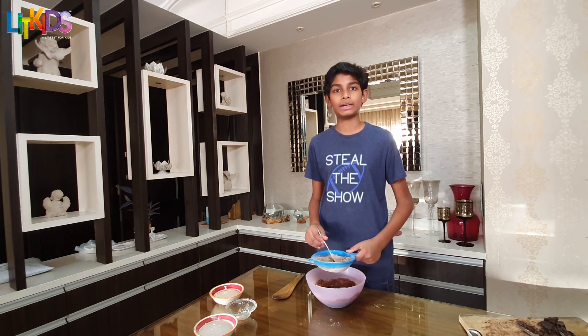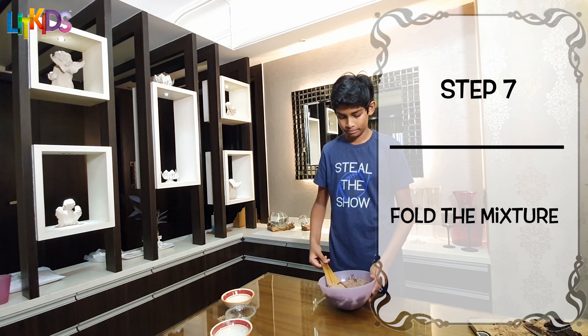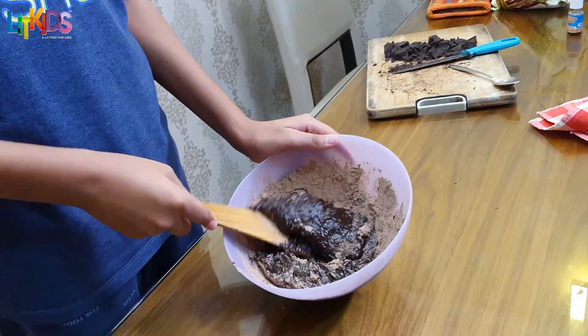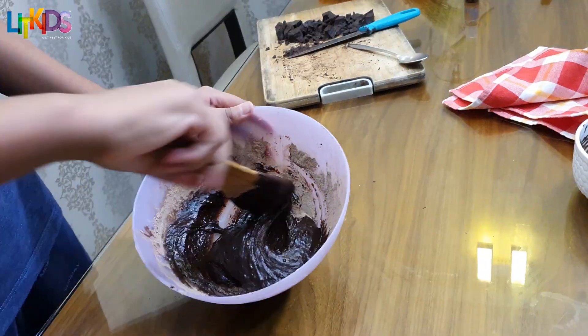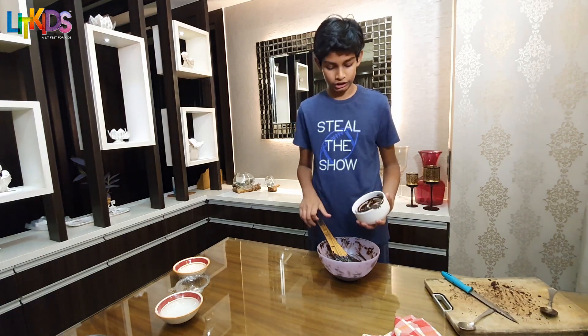After sifting the dry ingredients, start folding the mixture. For our next and final step, we add the chocolate chunks that we had saved from before and add them to the mixture.